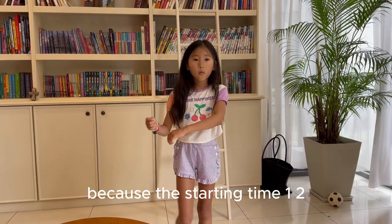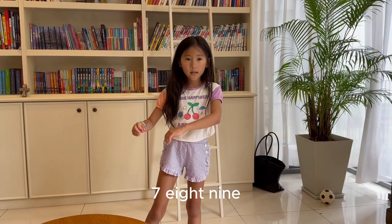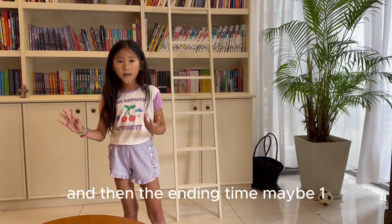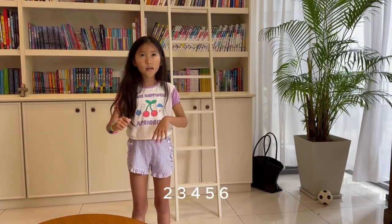Because the starting time: one, two, three, four, five, six, seven, eight, nine, ten. And then the ending time: one, two, three, four, five, six, seven, eight, nine, ten.